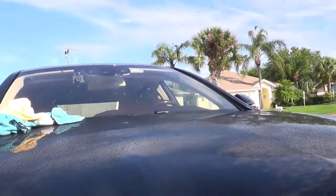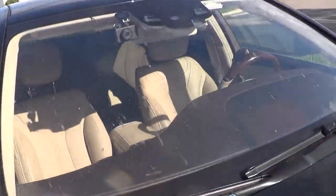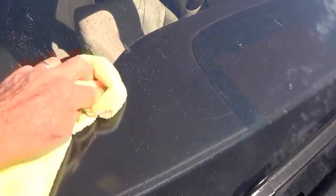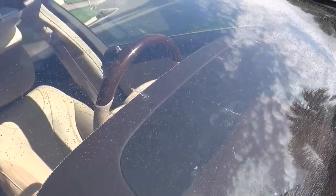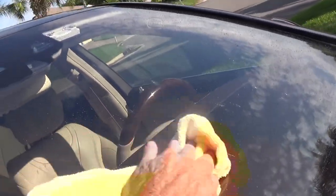Here's the windshield — let's look at this up here. You can see the bugs right here. A little water — watch out, they come off the glass super easy. See them bugs over there? See them bugs? Watch — just like that. Boom. Off.